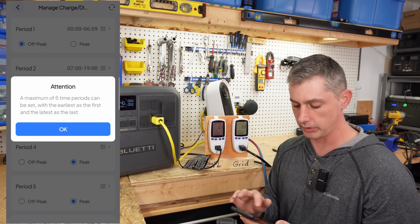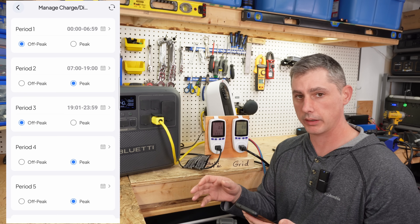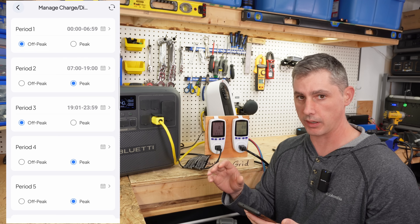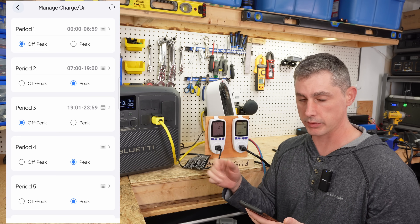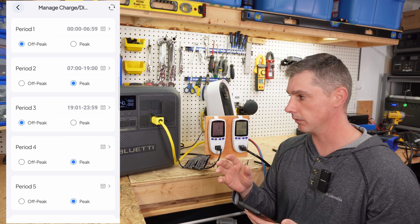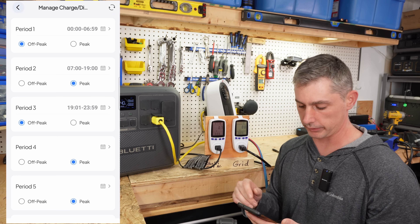You can set up to six different time slots. In my area, peak time is between 7am and 7pm. Anything outside of that and on weekends are off-peak hours. Currently you can't set this for weekends specifically, which is something they should address in a future update.